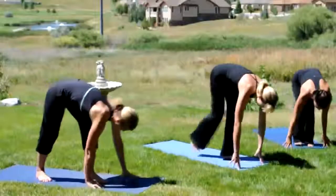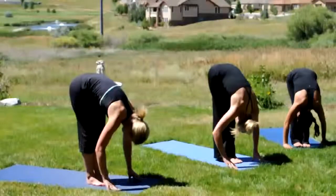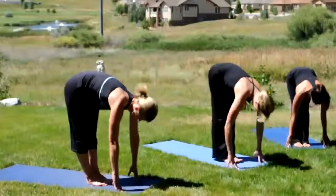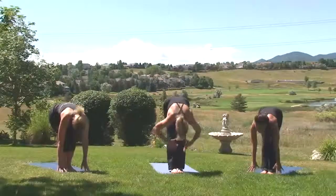Step to the top of your mat. Big toes touch, forward fold. Inhale, halfway lift. Exhale, forward fold. Inhale, rise all the way up. Tadasana.